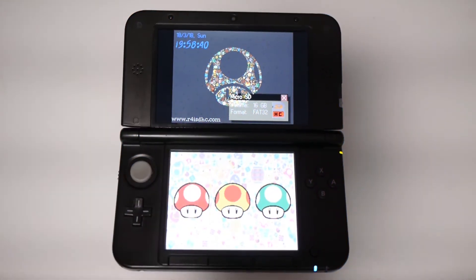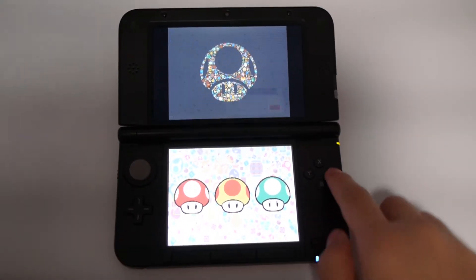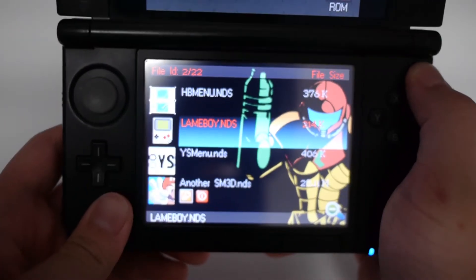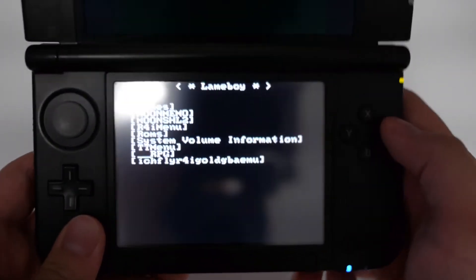We're back on the R4. Now you want to locate your lameboy.nds file. Mine is right here — lameboy.nds. Hit A and load it up.